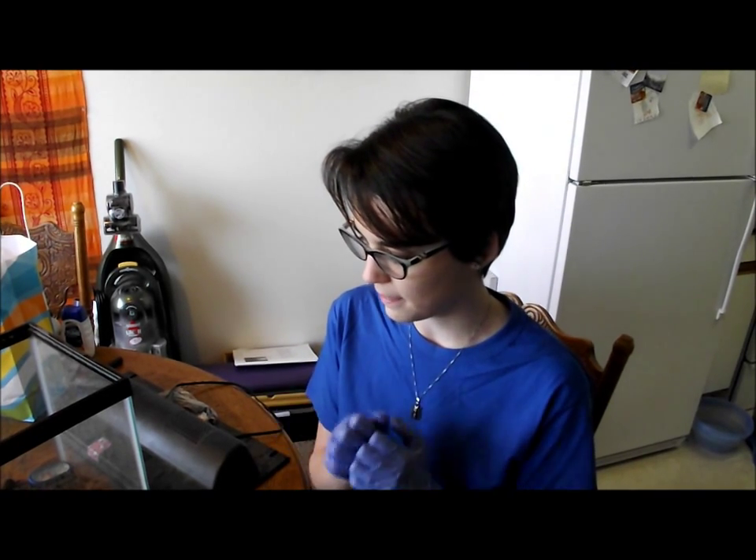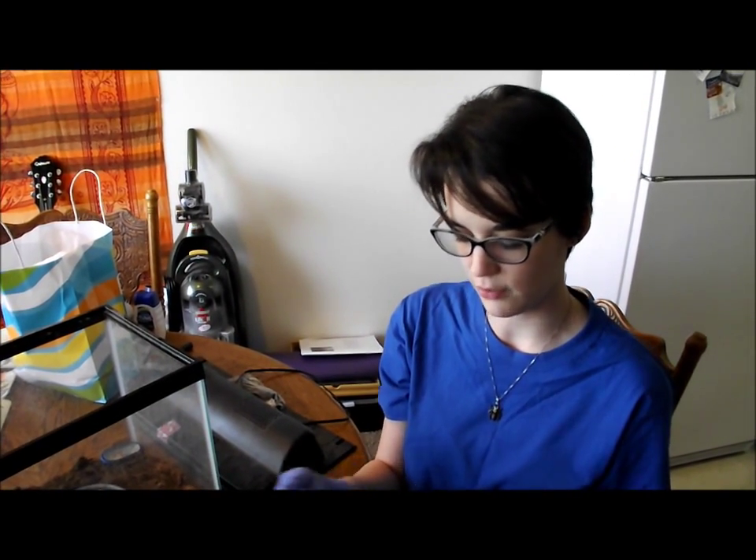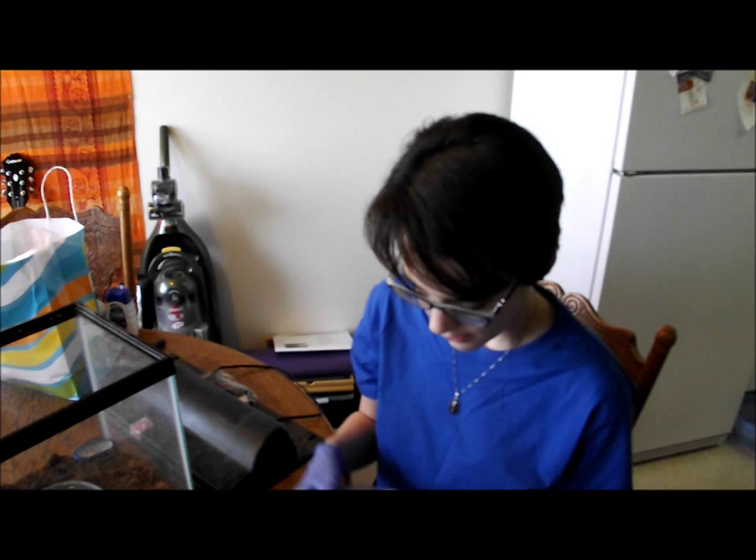Next thing we're going to do is get a catch cup. The catch cup is to get the tarantula into a safe place while you're working with their cage, because you don't want to just leave them out. That's dangerous for the tarantula and will probably end up squished, unless it really, really likes hanging on to you.